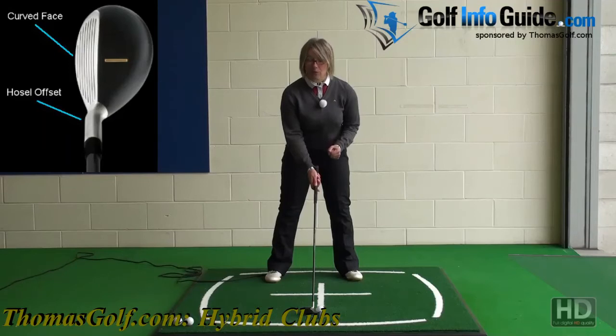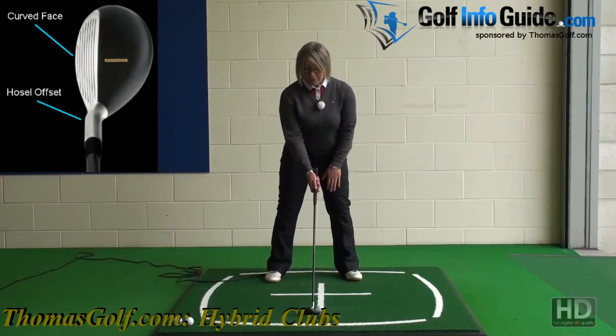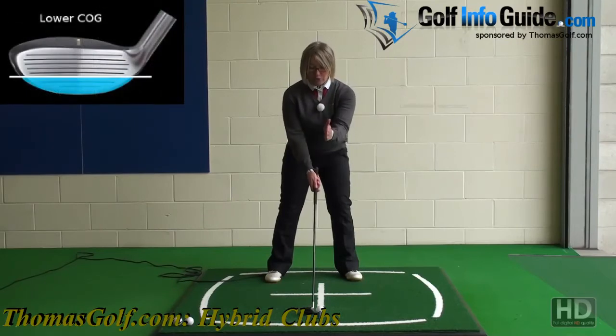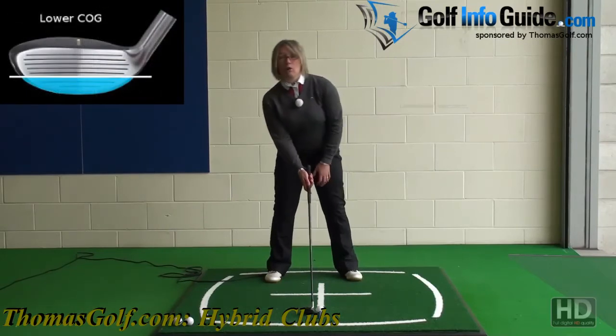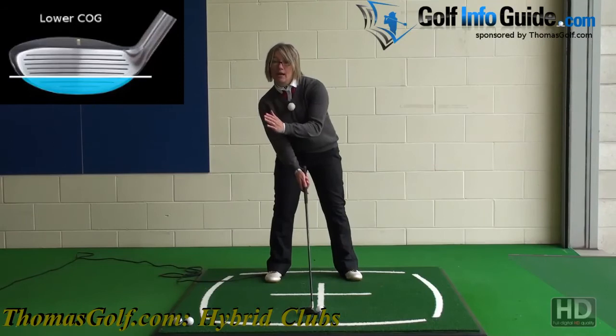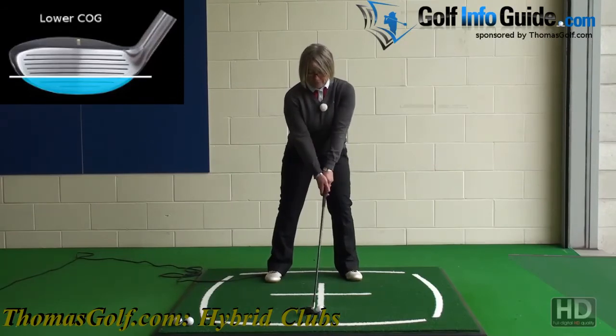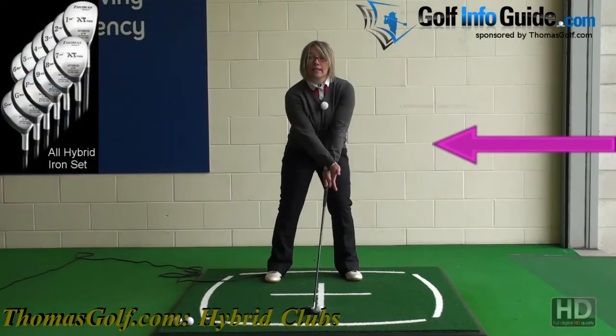So it's exactly what we want to do with your hybrid. Ball position just left of centre, slightly more weight on the left. Just make sure that your nose is over the golf ball rather than letting your head come back to the right. Nose over the golf ball, hands just to the left of the golf ball, so we've got this slight forward lean in the shaft as you play the shot.